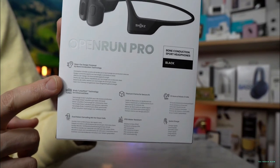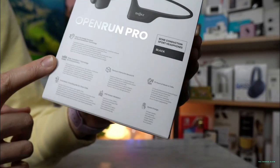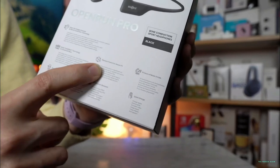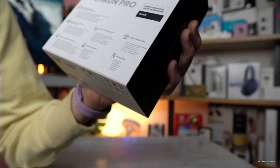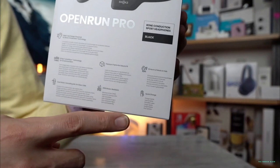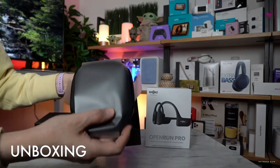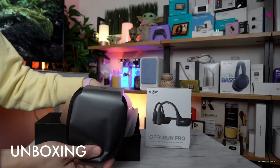They have a water resistance rating which means they'll be fine when you're sweating hard or running in the rain, but aren't suitable for swimming. The sound quality of the Shokz OpenRun Pro is extremely impressive — the new bass transducers make a real difference, and the overall result far surpasses anything we've experienced from bone conduction headphones in the past. We particularly enjoy a rock and metal playlist while running, and the OpenRun Pro is the first model that really does justice to heavy music.